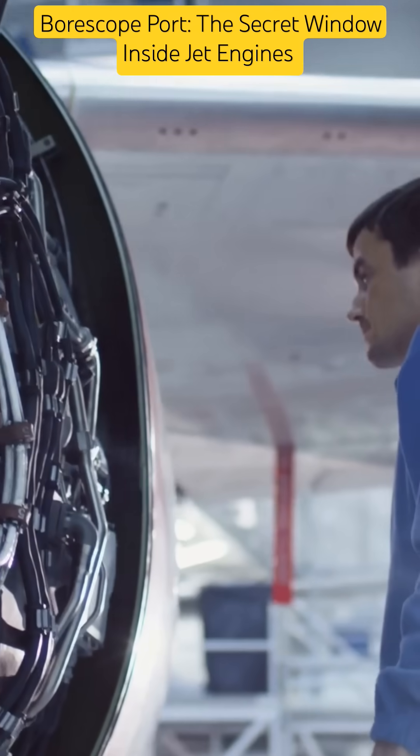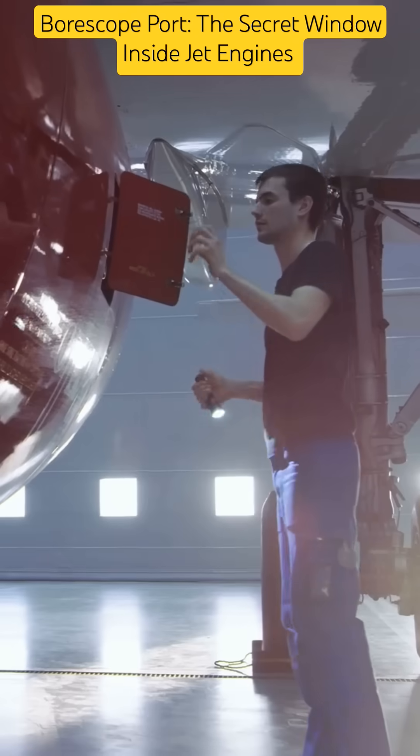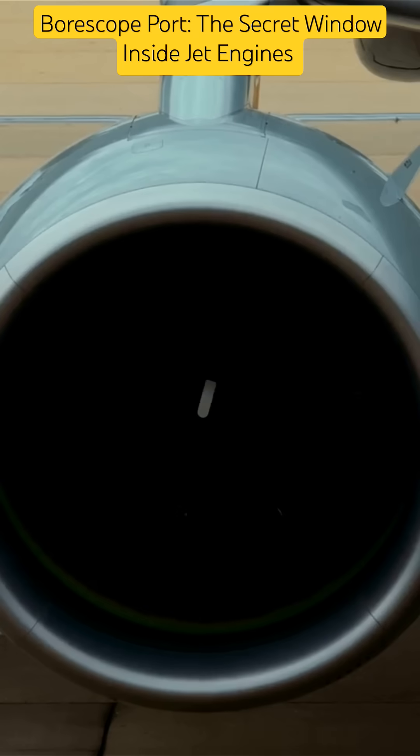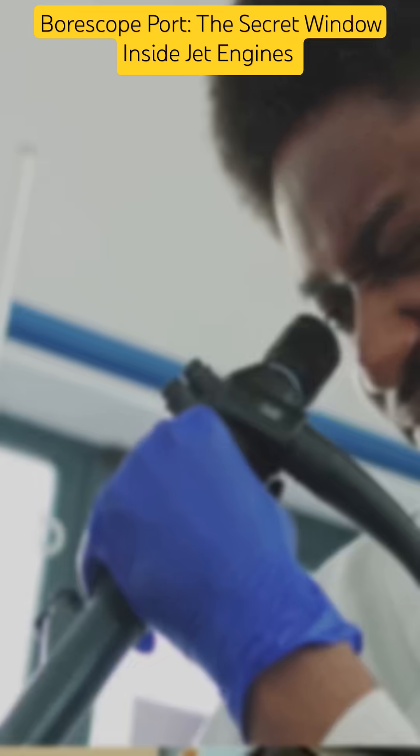Ever wish you could see inside an engine without tearing it apart? That's exactly what a borescope port is for. A borescope port is a small access opening built into aircraft engines, specifically designed for inserting a borescope camera to inspect internal components like turbine blades, combustion chambers, and stators.